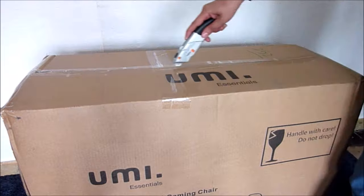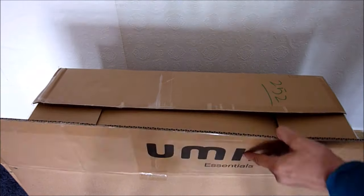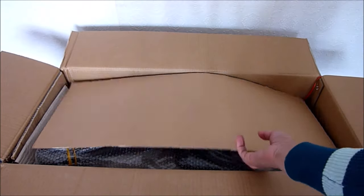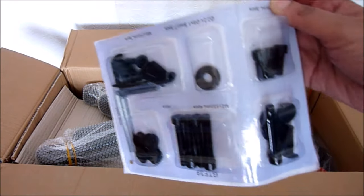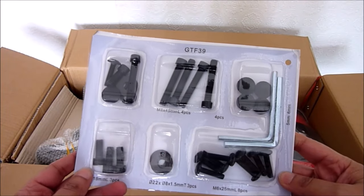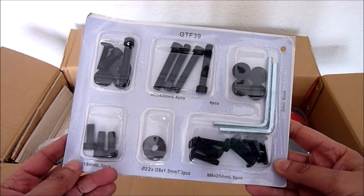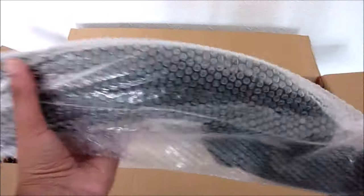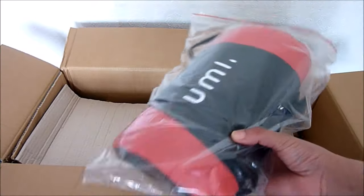We have the nuts and bolts and the hex key in here — it's all nicely laid out and has numbers so you can easily identify the screws you need. These are the armrests, and this is the lumbar support.